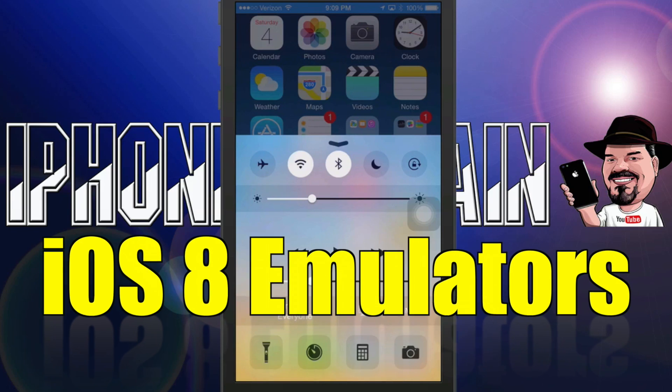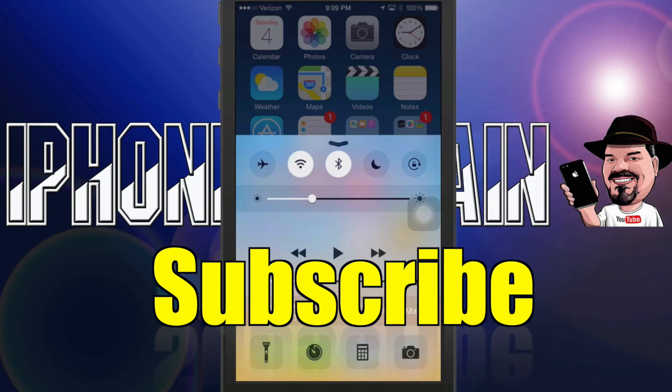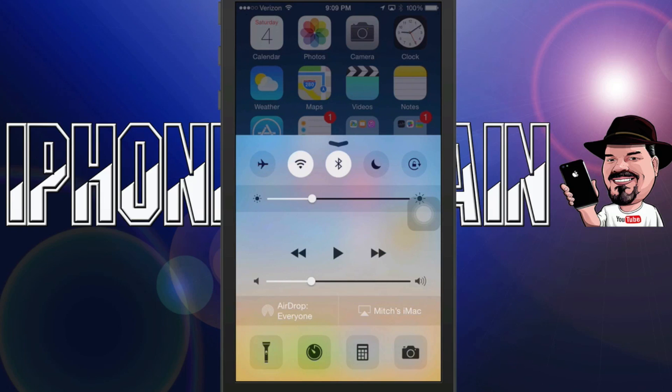Hey YouTube, it's Mitch at iPhoneCaptain.com. Today we're going to be looking at the new emulators that have just been released and updated for iOS 8. That means they are now available for devices running iOS 6 through iOS 8. You can run this on your new iPhone 6, 6 Plus, iPad, iPad Mini — anything out there running iOS 6 and above. That's pretty awesome to say the least.